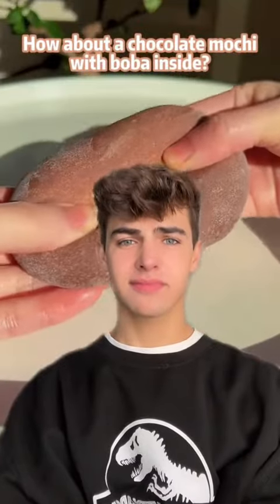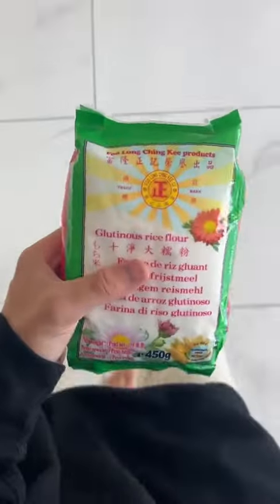Who wants a mochi? How about a chocolate mochi with boba inside? I tried making the strawberry one the other day and it was okay, but I'm pretty sure I used the wrong flour. Today we have the correct glutinous rice flour, so let's make a mochi.